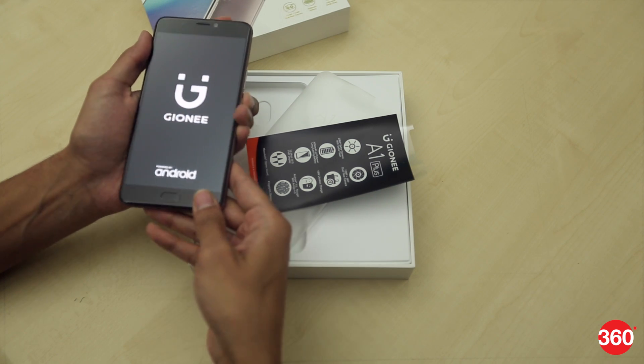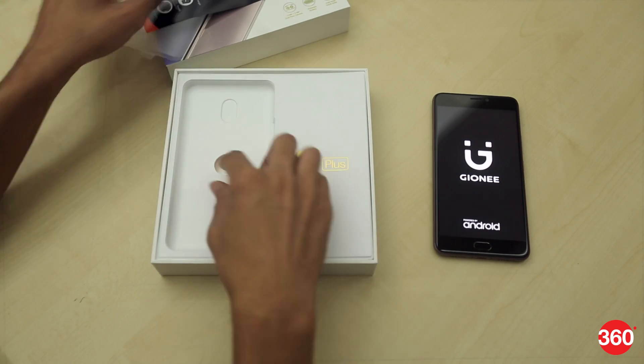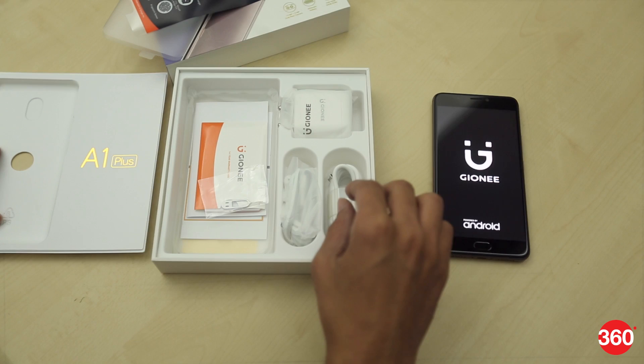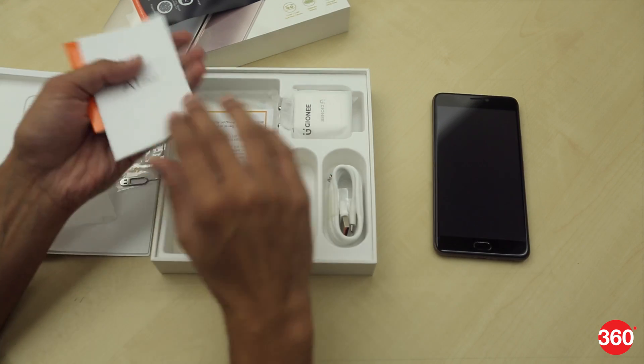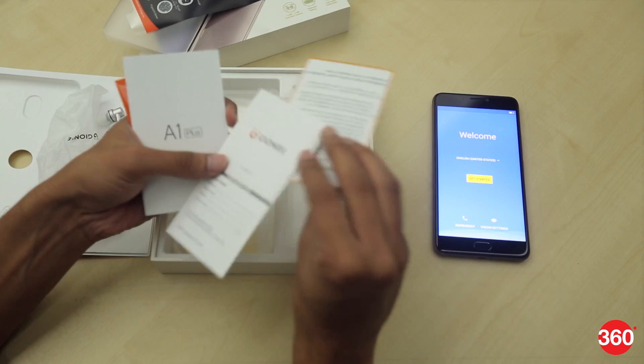In the meantime, let's check out the other stuff in the retail box. As expected, you get earphones, standard documentation, a SIM ejector tool, a power adapter, and a USB cable. Considering the A1 Plus ships with an all-metal body, we also get a complimentary case in the box, which is neat and helps you save the phone from random slips.